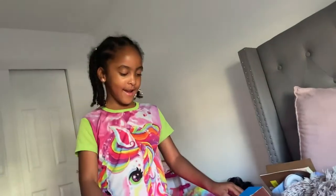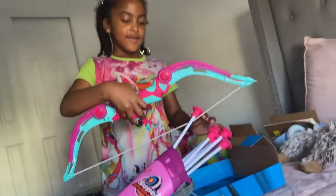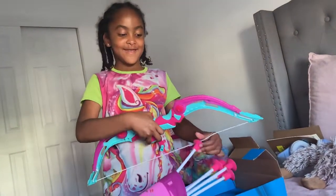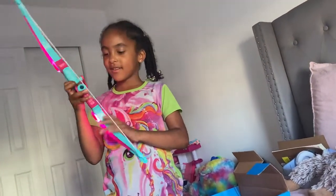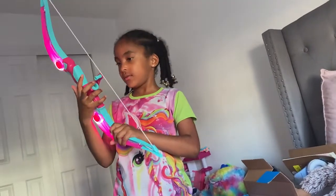So first, let's grab this. Oh, it lights up! Yeah, I know guys, it's real cool. And I actually think that's where I do it. Since I'm a little younger, I know how to actually do it.